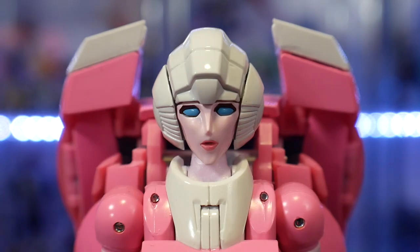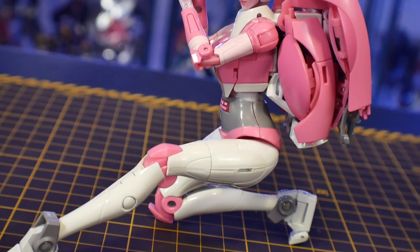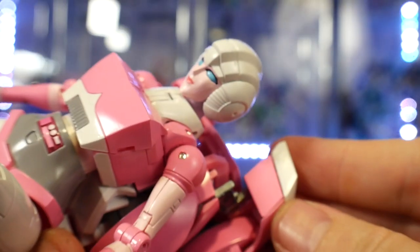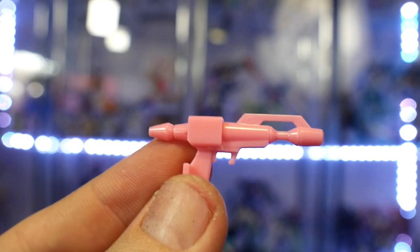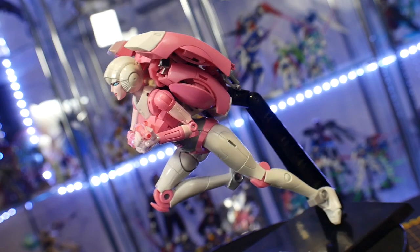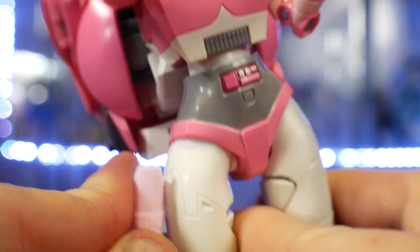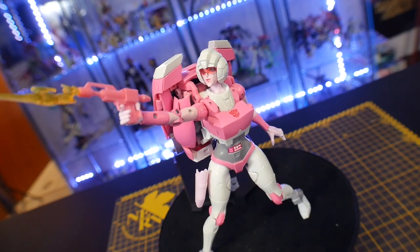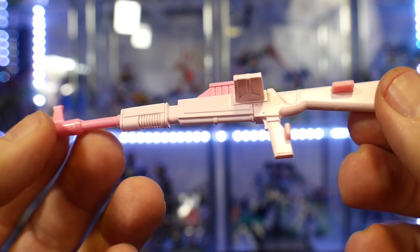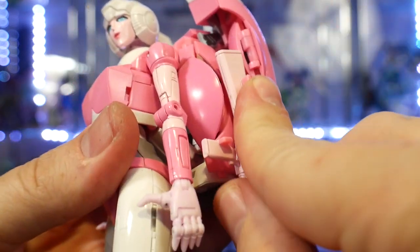Going into the weapons — she's going to have a handgun that looks really good. I don't have any issues with it in the hand. It can also be stored in the backpack, which is really convenient, and it comes with an effect part so whenever you're putting it in dynamic poses it's going to look that much better on the shelf. Next is a larger hand pistol — it's all pink and kind of doesn't look as great in comparison to the handgun, but what's cool is it comes with a holster so you can strap that to the side of the leg and plug it right in. This one also has an effect part. Lastly she's going to come with a rifle, which is actually my favorite weapon — it looks really good, I love the details on it, and it can store right there on the side of the backpack.